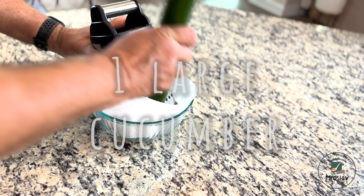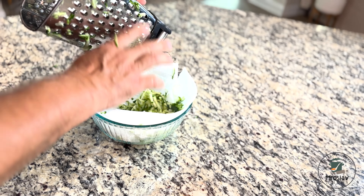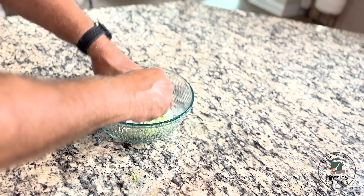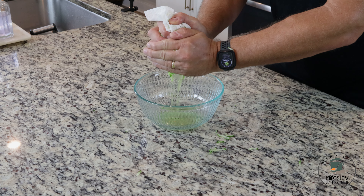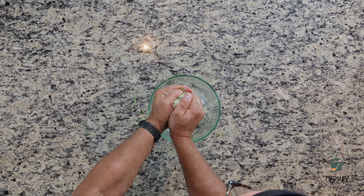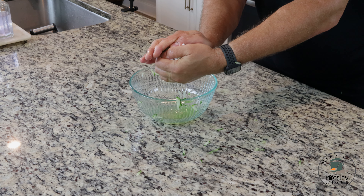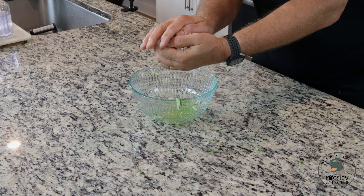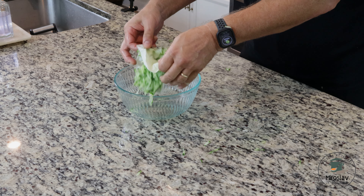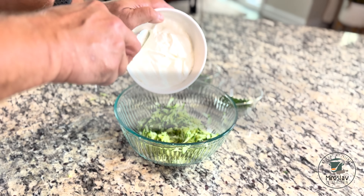Grate the cucumber onto a cloth or paper towel. Then squeeze out the juice as much as you can. Throw the squeezed liquid away and return the squeezed cucumber to the bowl. Add yogurt.